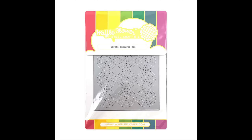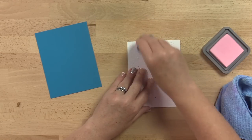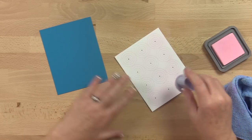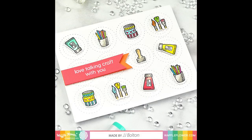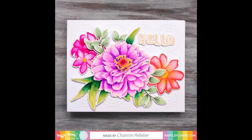The Circle Texture die by card maker JJ Bolton is one of a series of dies designed to give more interest and depth to your card backgrounds. The Circle Texture die has a geometric pattern of concentric circles that works perfectly with all kinds of cards, from clean and simple to fun and whimsical. It especially pairs well with die cut words, flowers, and other hand colored die cuts.